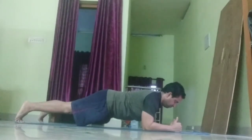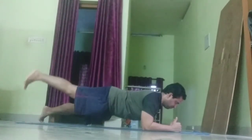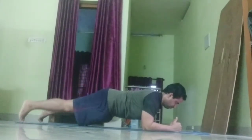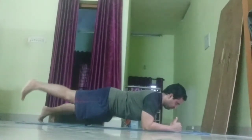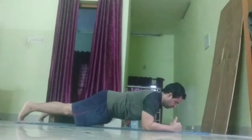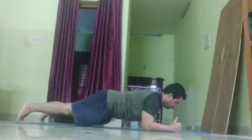Your core should be solid and your spine long from your head to your heels. Halfway there. Make sure to keep breathing. 10 seconds left.